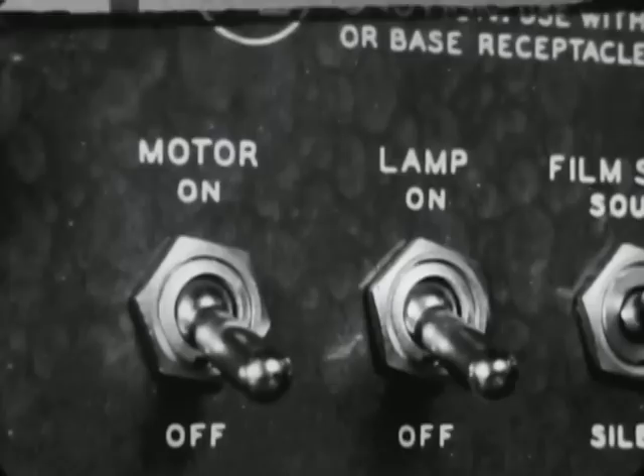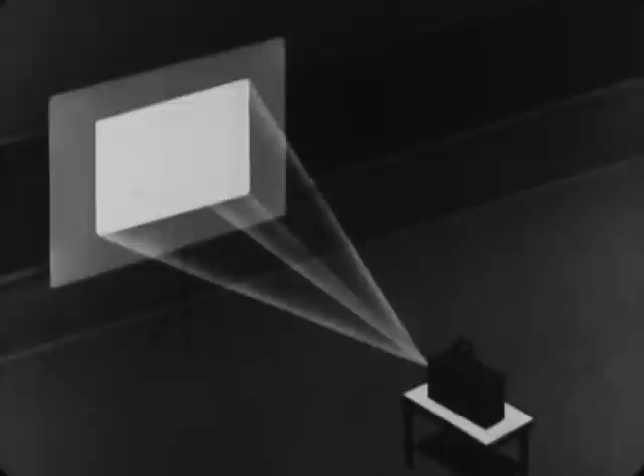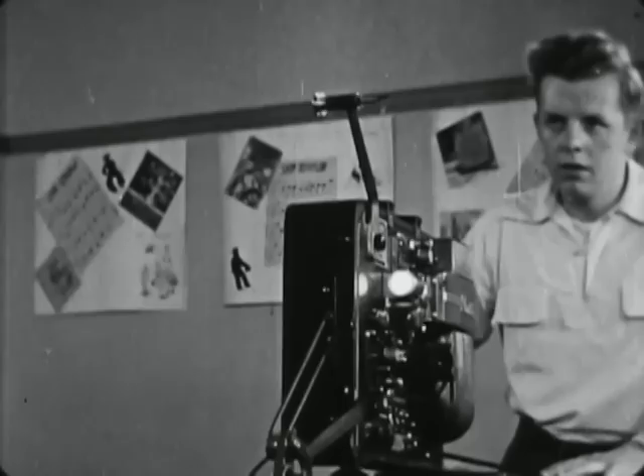The projector is turned on for a trial run — first the motor, then the lamp. The image is too large for the screen because the projector is too far away. In the average 30-foot classroom, an image of about three and one-half feet wide is best. With the standard lens, this will result when the projector is about 20 feet from the screen. If the projector is closer to the screen, the image will be smaller and too bright. If farther away, the image will be larger and too dim. Therefore, if the image is too large, the projector must be moved closer to the screen.